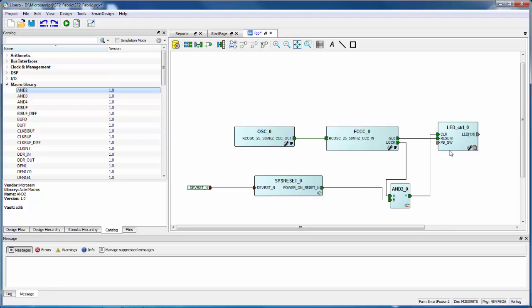I'll connect the DEVRESET to one AND gate input and the LOCK signal to the other. I'll take the output of that and connect it to the reset on the LED control block. I have an input for a push button switch on the LED control block — this is going to blink LEDs in a couple of different patterns. I want to connect that to a pin by right-clicking and saying Promote to Top Level. Anything with these symbols — like the DEVRESET or PB switch port — these are going to be ports on the component created in SmartDesign.